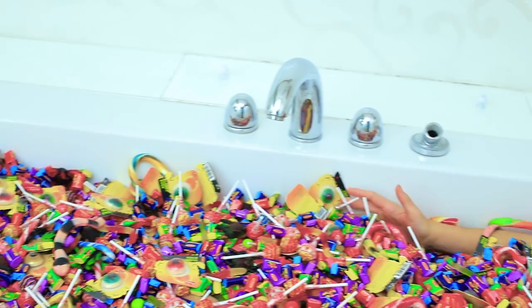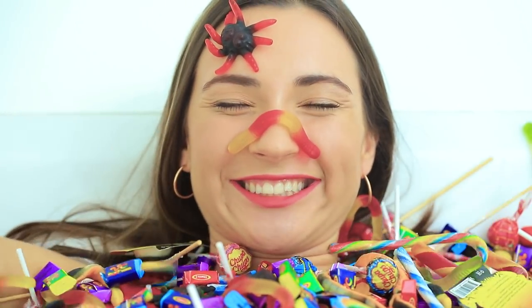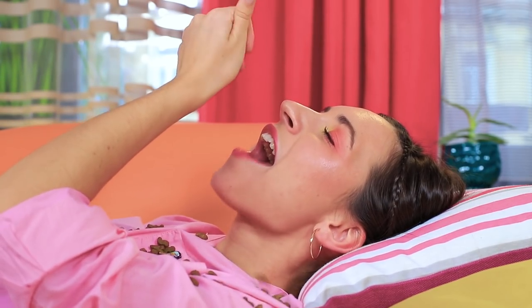A bathtub full of snacks! Gum, lollipops, candy, chocolates, and gummies! What could possibly be better? This is sweet paradise! This is just a dream! And no candy!